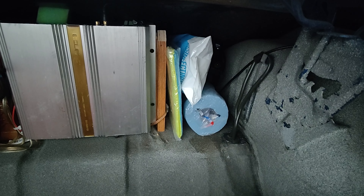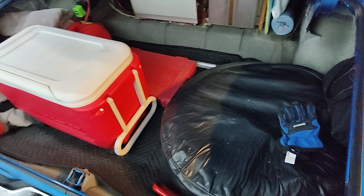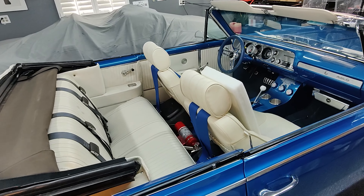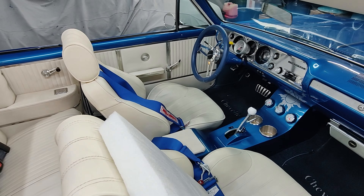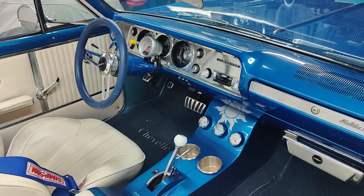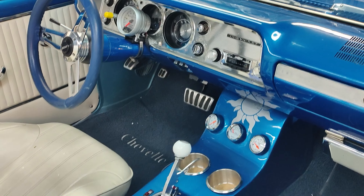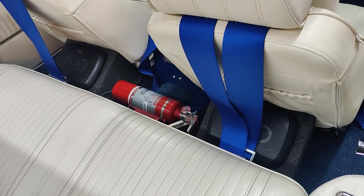We are loaded up, as you can see. Some of the trunk's taken up with amplifiers and a subwoofer. Got my bag of tools over here, just miscellaneous stuff. Some gloves in case I got to do a tire change or something. Got the owner's manual and the repair manual for the '64 Chevelle. Behind that, I got a case of Craftsman wrenches.